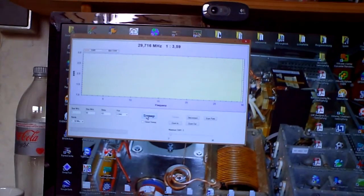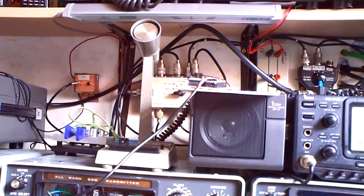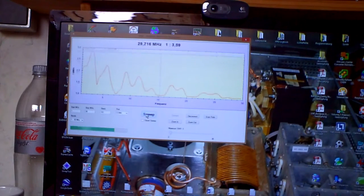Oh, just a moment — I forgot the antenna switch. So now let's start again. Now it works. See here, we have a resonant point at 80 meters, at 40 meters, around 15 megahertz — so around 12 or 15 meters — and here 10 meters.